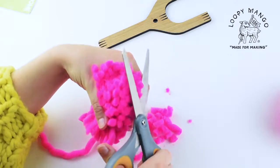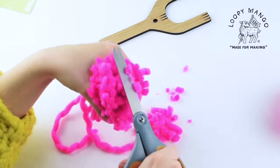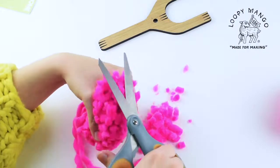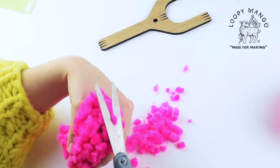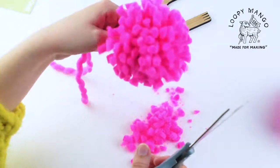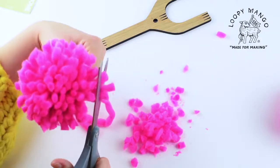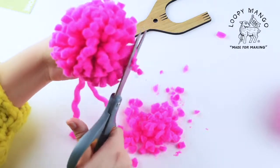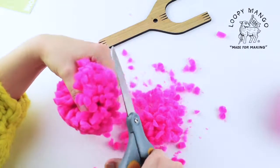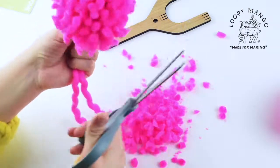Once all the loops are cut, you can start trimming it into a circle. Just pull the ends together and start trimming so they're all about the same length. Fluff it out to get a better idea of how it's going, and trim around the edges. You can also flatten it out and put your thumb in the middle of the pom-pom, then cut along the edges — that gives it more of a circle shape and makes it more even.